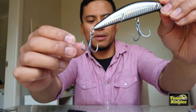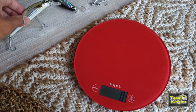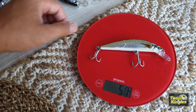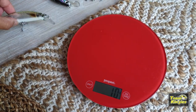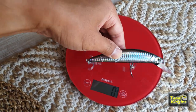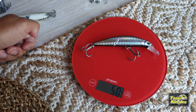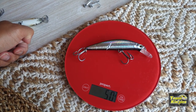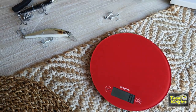There you go — that is sharp, and it should be a lot heavier. Let's use my wife's cooking scale again to compare the weight before and after. With the old hooks that's about 47 grams, and with the new BKK hooks it is 50 grams — so an extra three grams, meaning we'll cast way further. Nice and simple, nice and quick.